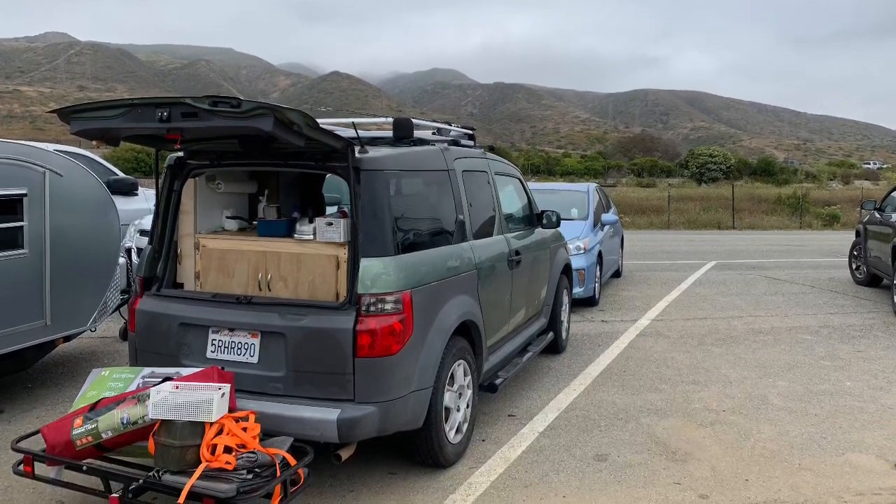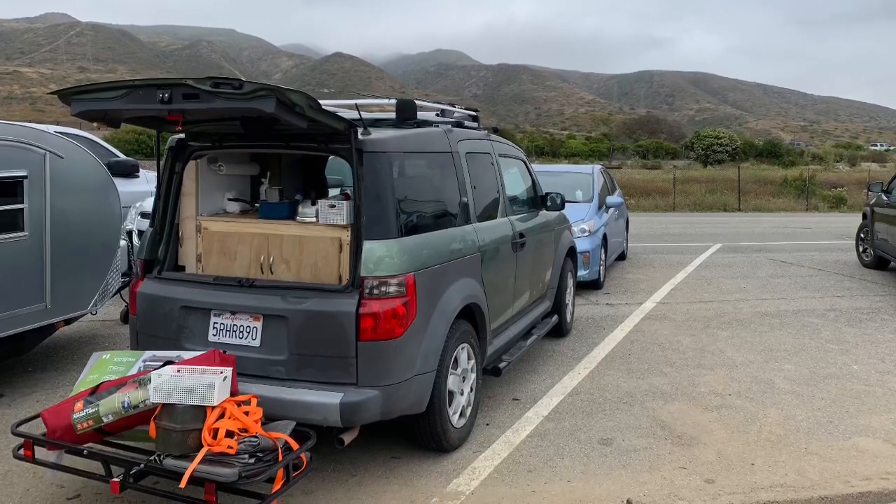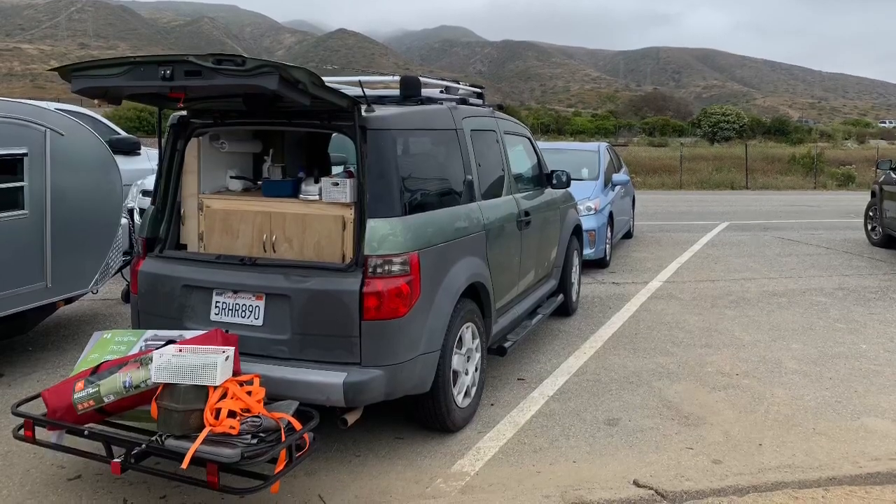If you watched a previous video of mine, you'll know that I just came back from a camping trip to San Onofre, California, and I just wanted to do a product review of some of the items that I used.